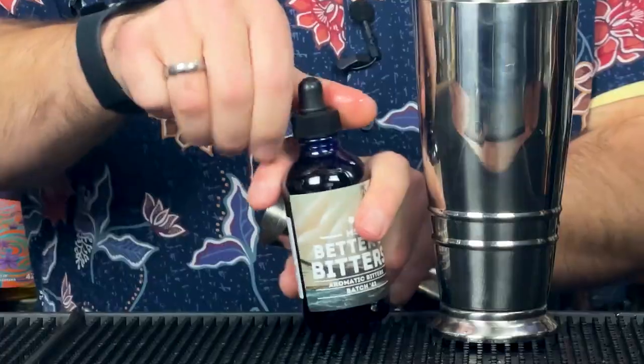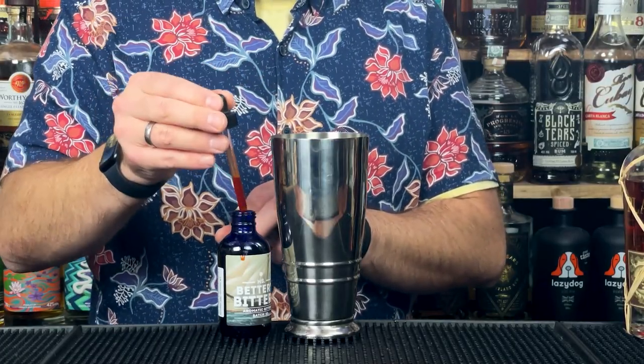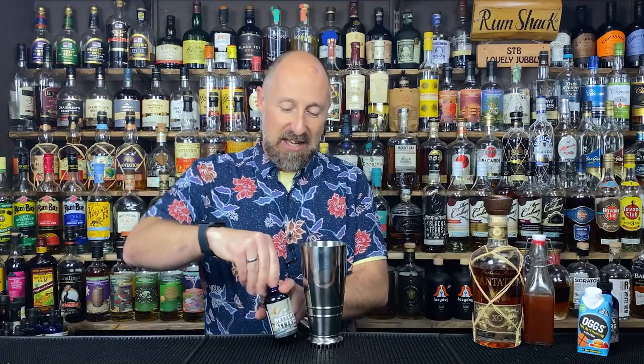There are a couple more interesting ingredients coming up. First, let's do the bitters. These are my preferred bitters over Angostura. I do like Angostura, don't get me wrong, but I absolutely adore these as well — Miss Better's aromatic bitters. Going for two dashes of those.